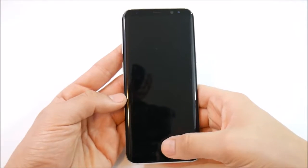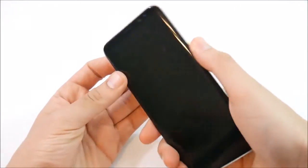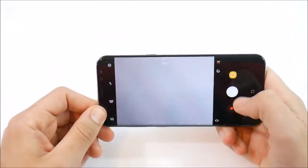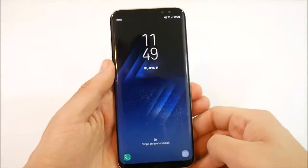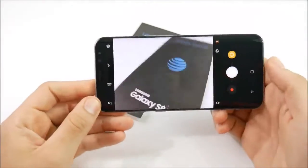The Galaxy S8 and S8 Plus no longer have a quick launch button for the camera on the home button, so now you use the power button to quick launch the camera. Double tap the power button and you can go ahead and take your pictures. That's tip number 3.